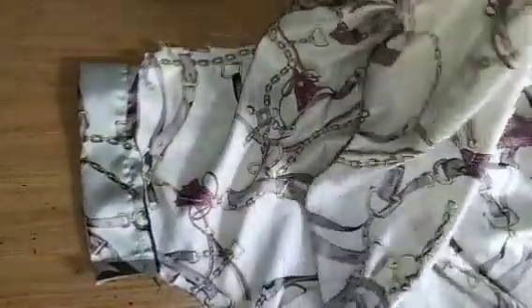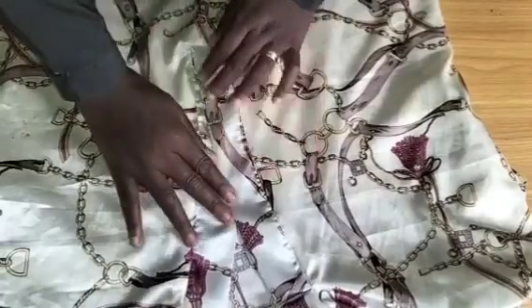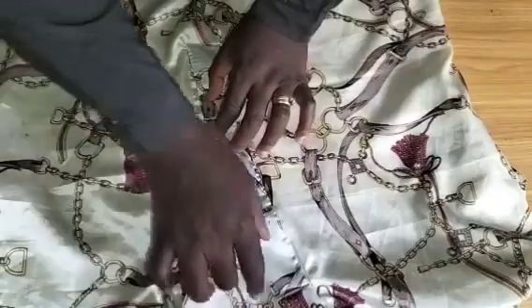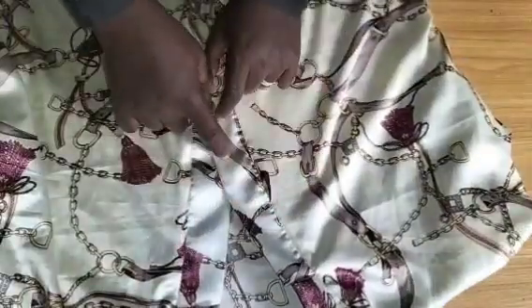The dress is done. I turn it to the right side and give it a good press. You can see the collar — the main purpose of this tutorial — looking nice and beautiful. I sew buttons — not buttonholes — two buttons right here, since the neckline space allows you to enter without a buttonhole.